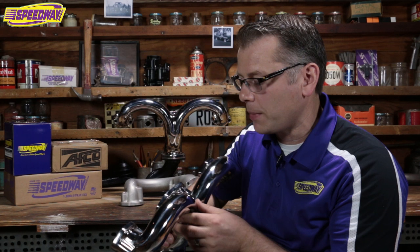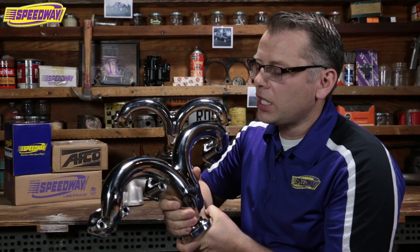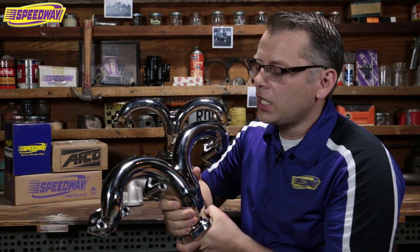If polished isn't your thing, we also have them in a standard unpolished stainless steel and then we have them in cast iron as well. Just holding these things up, I can tell you I'm getting a pretty good workout — they're a heavy duty manifold. So you're not going to have the problems that you have with headers, dealing with under the hood heat and rust and all that stuff.